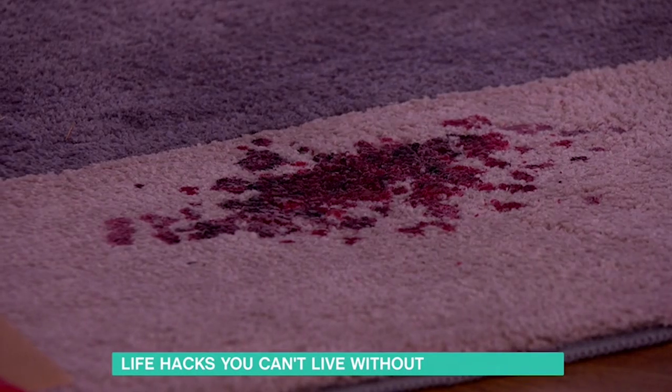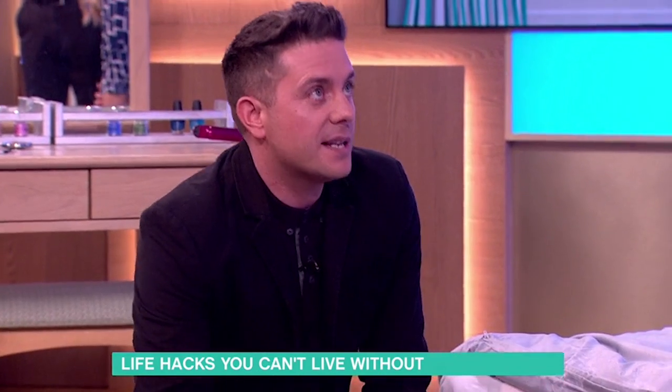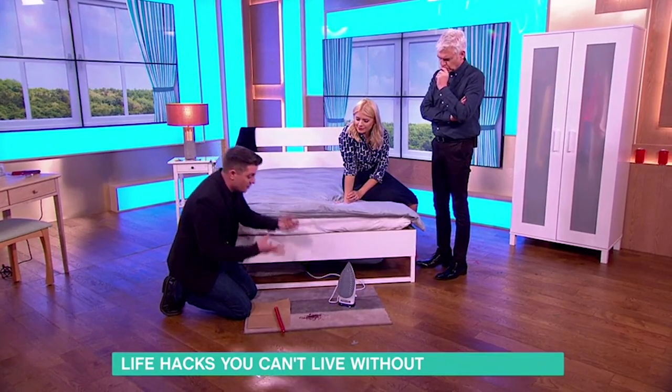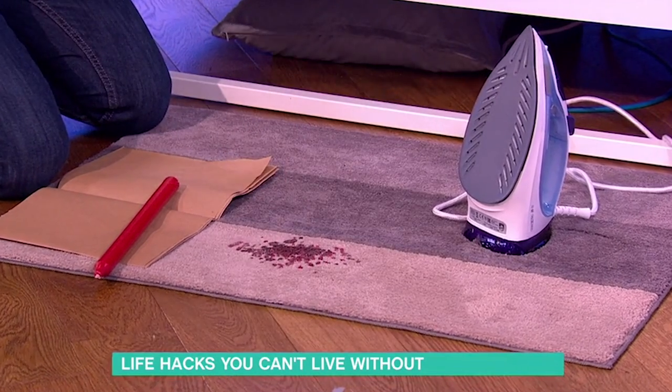But not if you have some brown paper and some ice. What you want to do — not when the wax is wet — let the wax go harder and then get some ice, like ice cube trays or ice in a bag, put it on the wax so it freezes it. Make sure there's no condensation; it can't be wet.